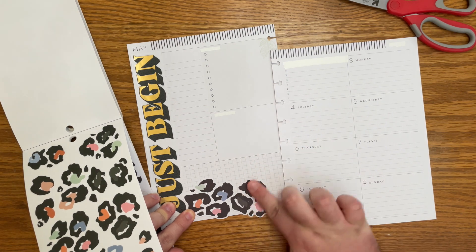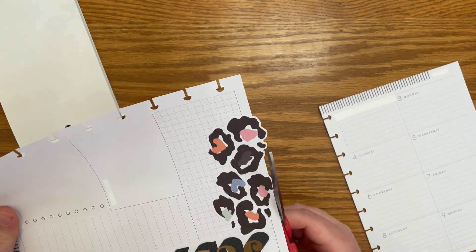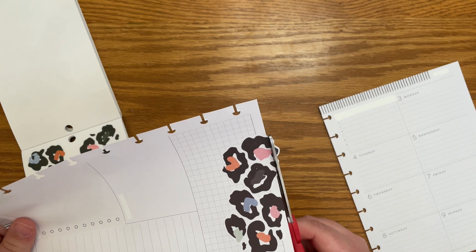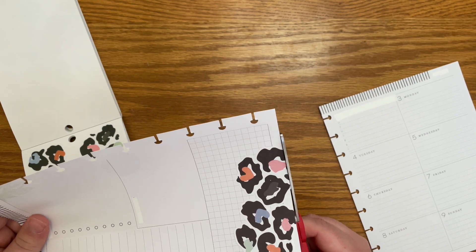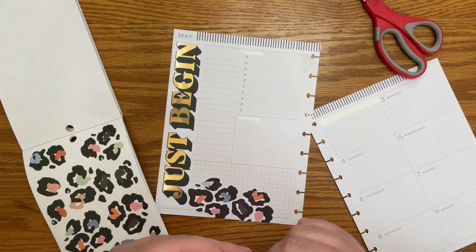I think these are so cute. I almost didn't get it — I actually didn't get it when it was first released because I wasn't sure if it was my vibe. Because it's like a lot of colors. But I saw so many people make like stunning spreads with them, and I was like, okay, I need it.